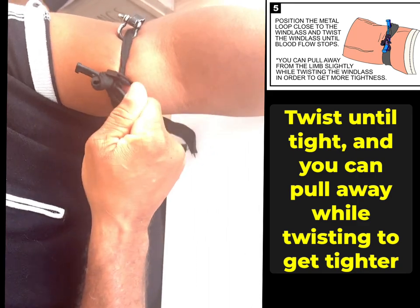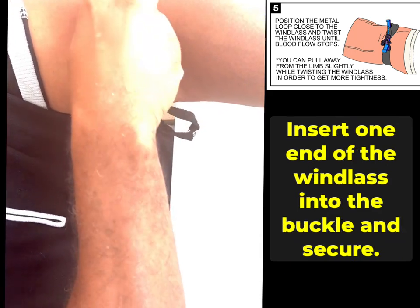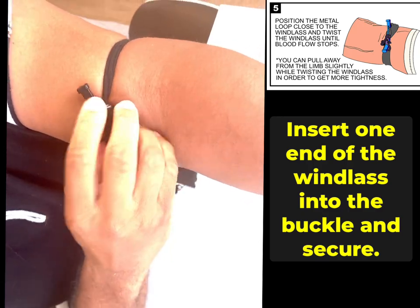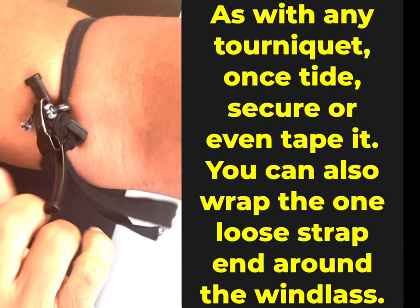After you've tucked one, you take this, just twist, and slide this right over it. This is a locked tourniquet — that's the whole process.